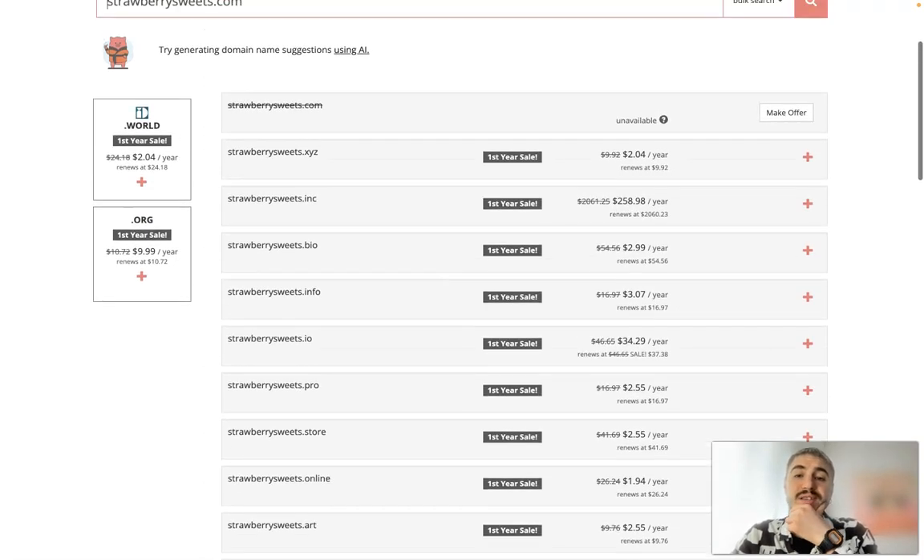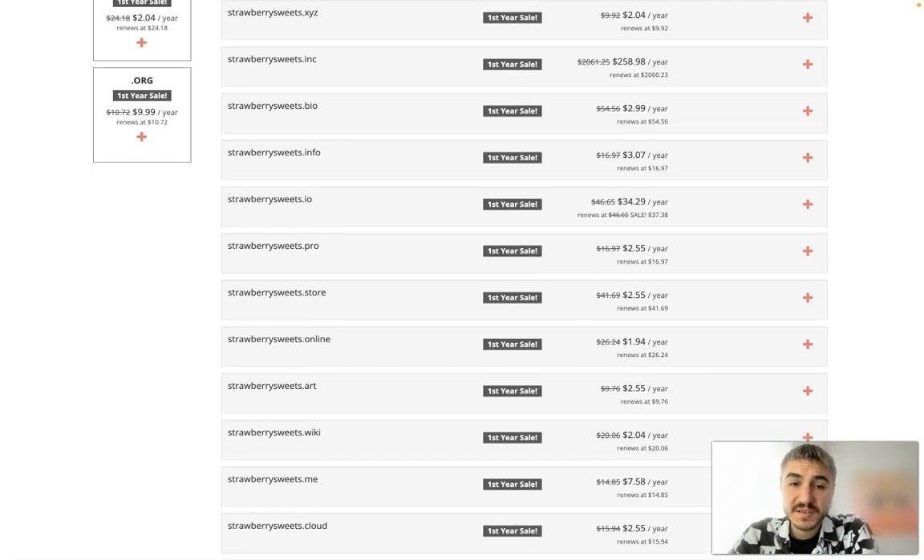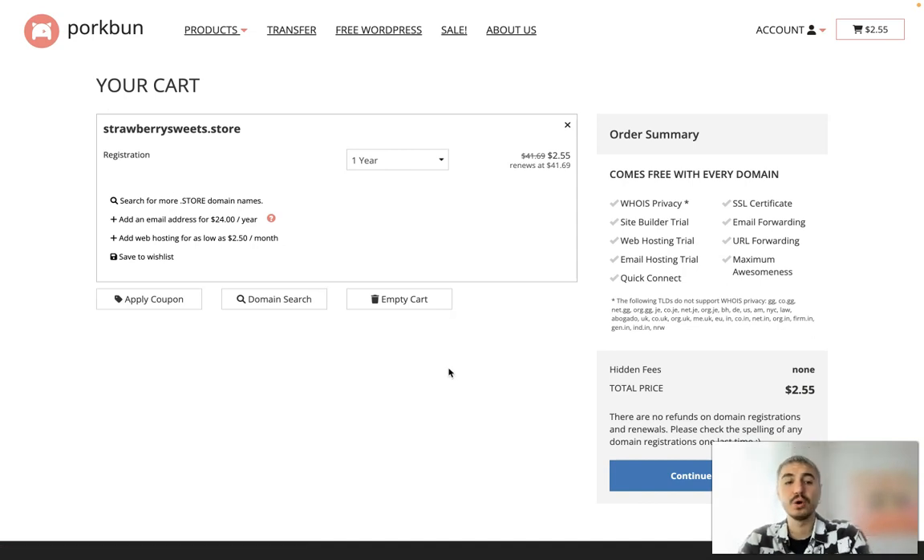That's how it works, and the first year has a sale price so you can enjoy the benefits. I will choose strawberry sweets dot store, and whenever I'm satisfied with the name I click the plus icon to add it to my cart. Right after that you can go to checkout.